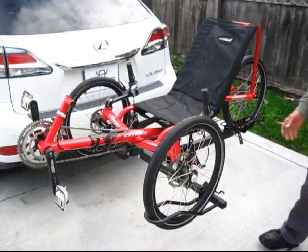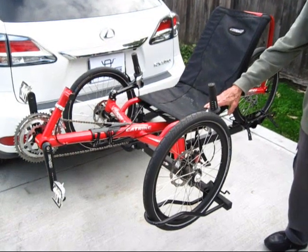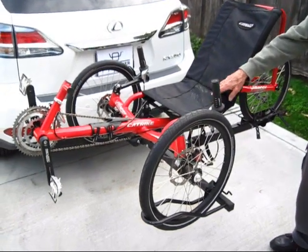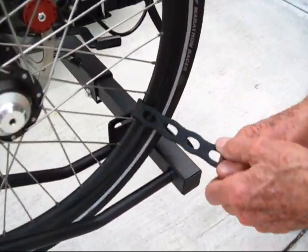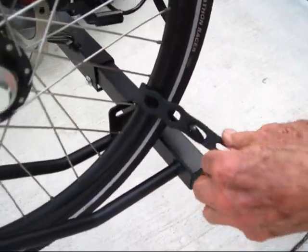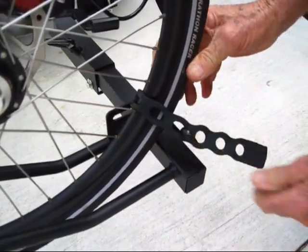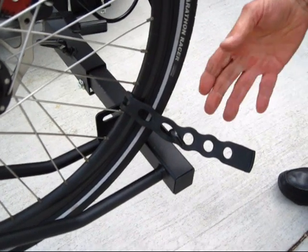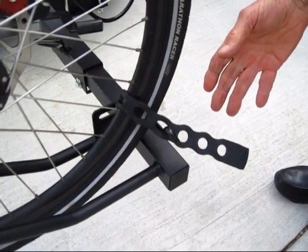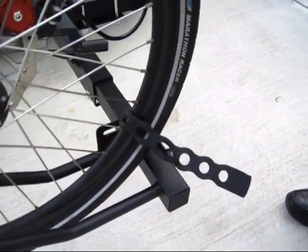After the track has been placed on the rack, you need to fasten all of the straps to secure the track to the rack. When you fasten the rubber wheel straps, the third hole or the fourth hole is okay. I'm going to choose the fourth hole for this track with a small tire. There's no point in trying to overstretch the strap — it doesn't hold your track any better. So don't make that mistake of stretching it too tight.